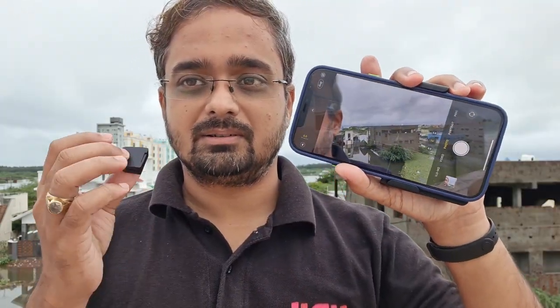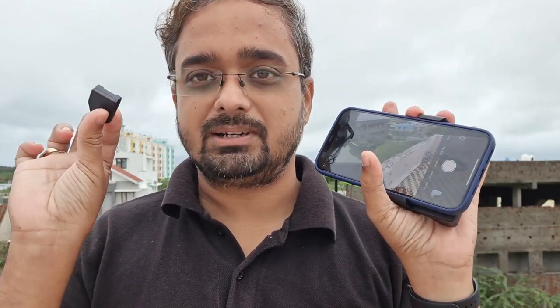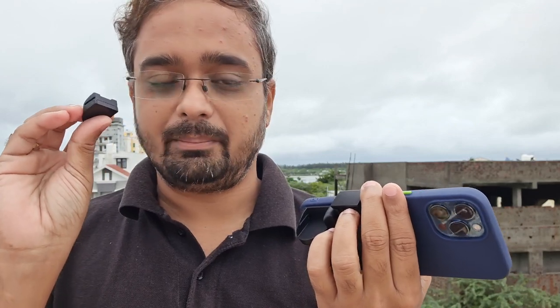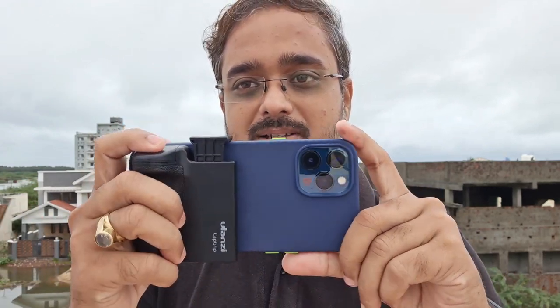Now I'll open the phone camera and press this button — you can take pictures very easily. If you want, you can use it as a remote control: keep your phone somewhere and use this to control your camera. But the main use of this holder is to hold your phone like this.